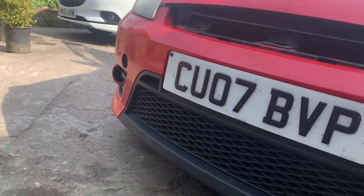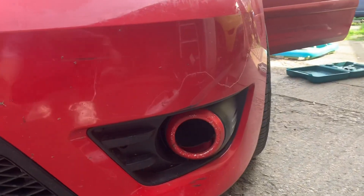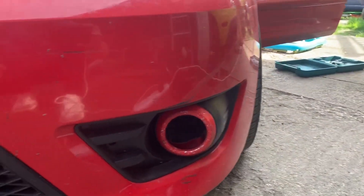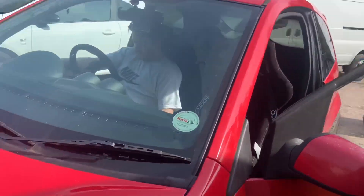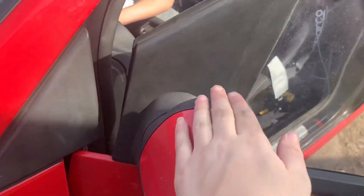There are no fog lights at all — it's a track car but there's absolutely nothing there. We don't even know where the wires are for it. We haven't looked underneath there yet to see if there are further issues. The mirrors are also going to need sanding down because the wrap has been peeling off them.